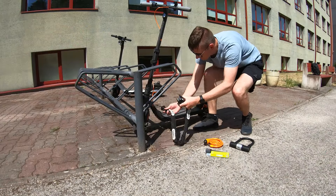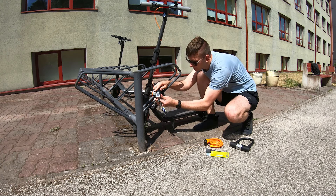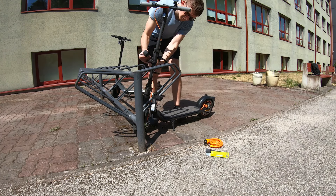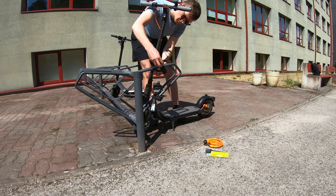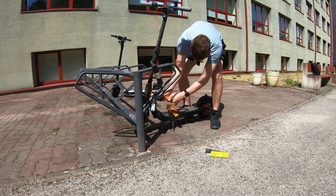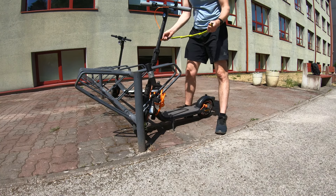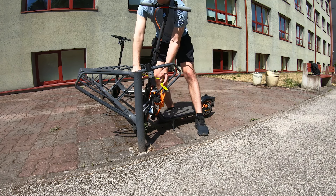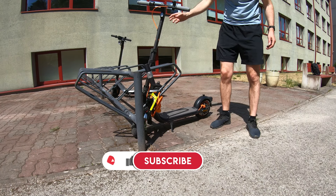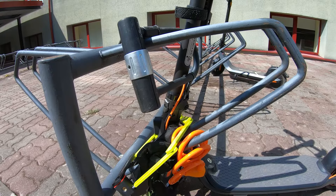To sum it up, if you lock up your scooter every time you leave it unattended, there is a good chance you will not become a victim of theft. Remember that chain locks and U-locks provide the highest level of security, and the cable lock is only good for short-term locking. The folding lock is a nice compromise between security and convenience. If you follow all the security guidelines provided in this video, you can deter even the most motivated thieves. If you found this video useful, please hit the like button, consider subscribing, and let us know in the comments which lock type you like the most.